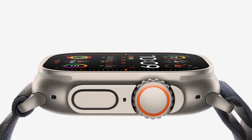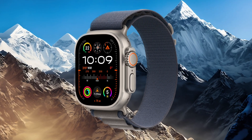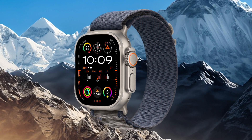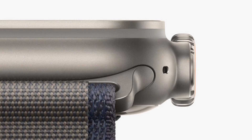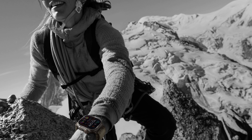The Ultra 2 features a 49-millimeter case constructed of lightweight titanium. The use of titanium not only suggests a durable build, but also indicates a focus on keeping the watch comfortable for extended wear. The fact that it's corrosion-resistant is an important feature for individuals who may use the Ultra 2 in the various environments it's been designed for. Additionally, the emphasis on protecting the sapphire crystal from edge impacts demonstrates a commitment to preventing damage, which is crucial for maintaining the watch's functionality and appearance over time, especially for endurance and extreme sports.